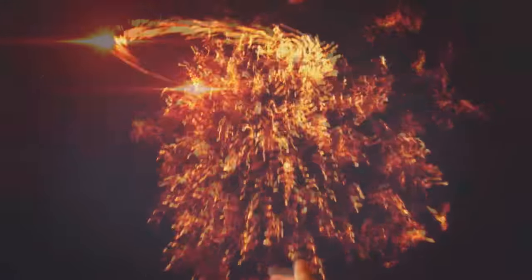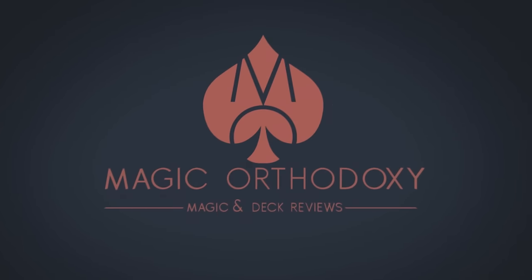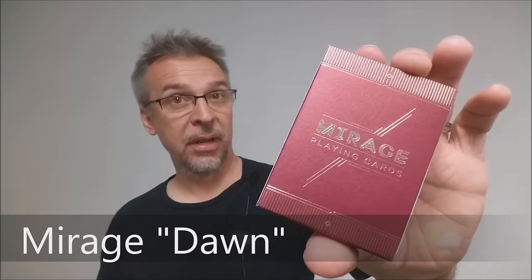Hey everybody, welcome back to Magic Orthodoxy. My name is David, and this is a deck review. Today we're going to look at the Mirage deck from Patrick Kuhn and the Legends Playing Card Company.